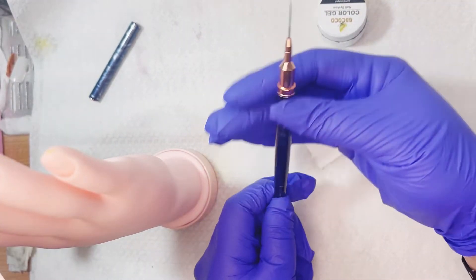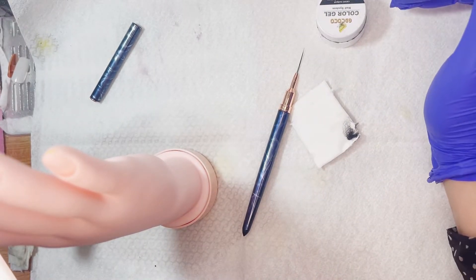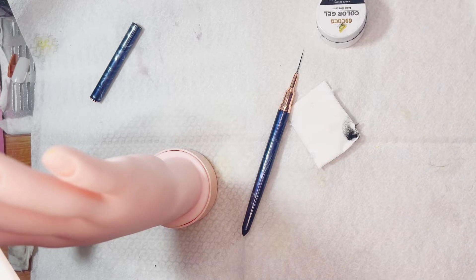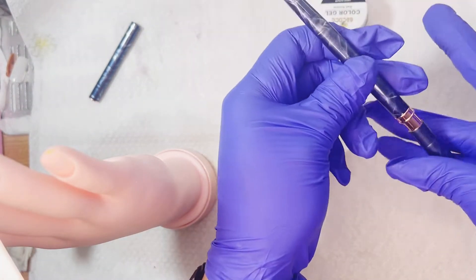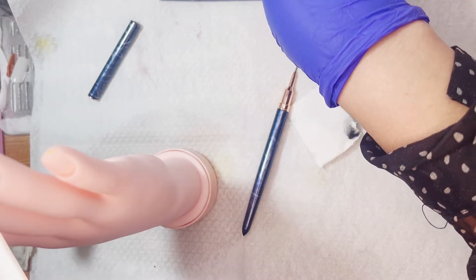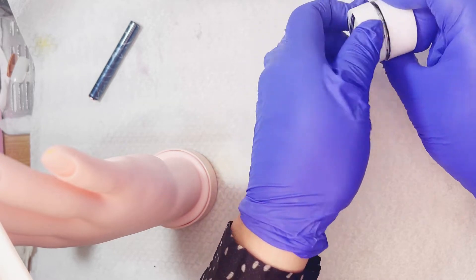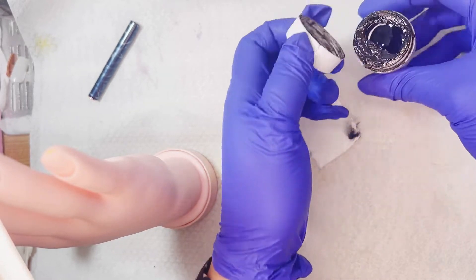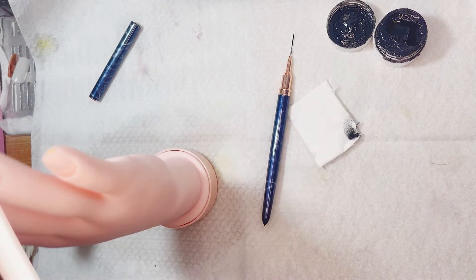Lo voy a secar perfectamente en la lámpara. Y para terminar de realizar esta uñita, voy a estar utilizando el gel painting blanco y negro. Es mucho mejor este tipo de gel porque es mucho más espesito que los esmaltes semipermanentes, y no se nos van a mover ni se va a chorrear; donde hagamos nuestros trazos, pues allí se van a quedar.